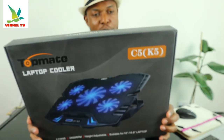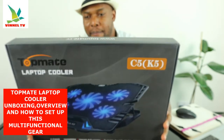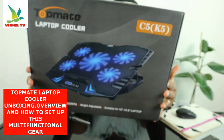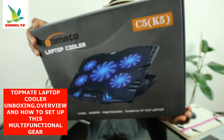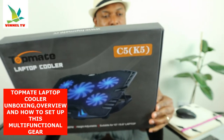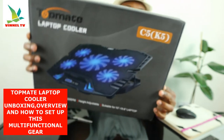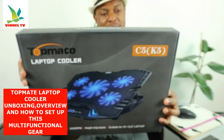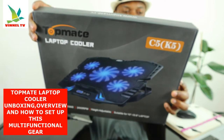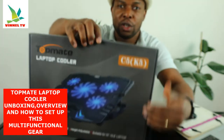I want to show you what we have here. We've got this gear — this is TopMate, okay, TopMate laptop cooler C5, K5. We're going to unbox this stuff and check this gear out. This product has a high speed fan, small fan, with air volume 30 to 70 CFM, bearing type is sleeve bearing.